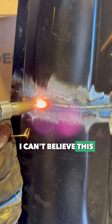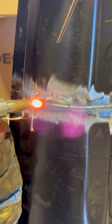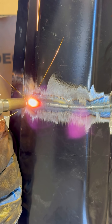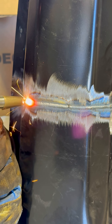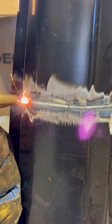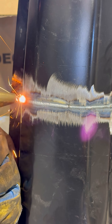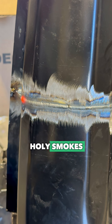I can't believe this is actually working. This is like running a beer can today. Holy smokes.